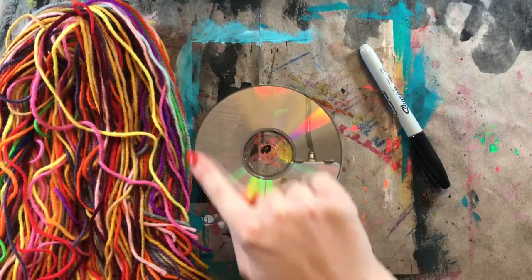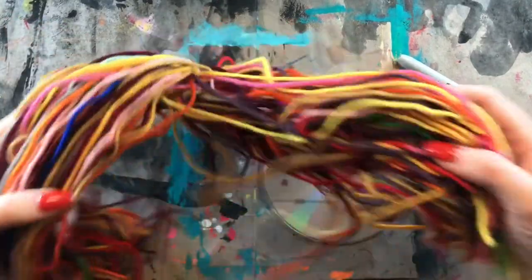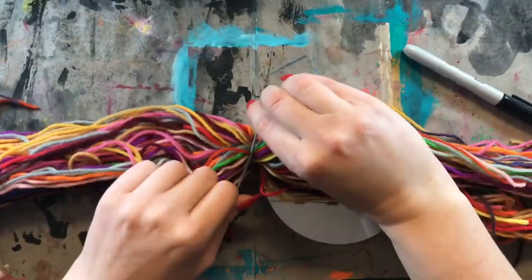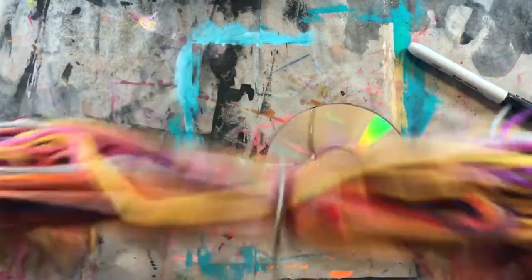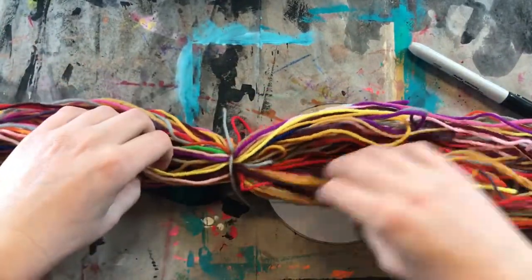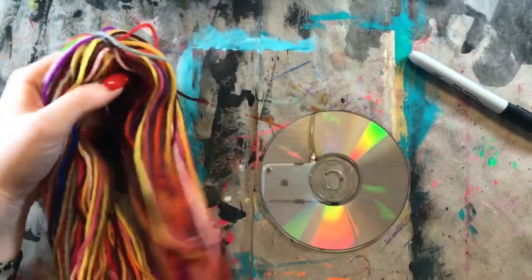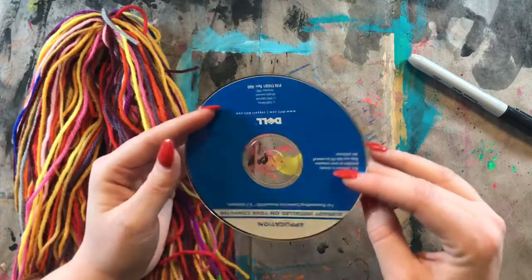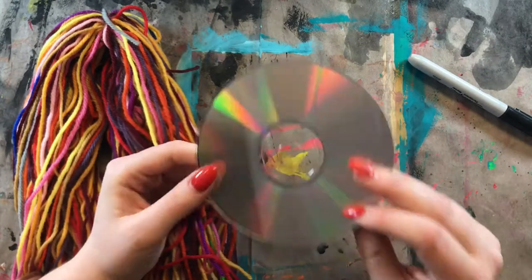That means we're going to be weaving in a circle. To create this weaving, you are going to need some yarn. This is just some yarn that I have cut to the same length, and I tied it in the middle to keep them all together and not get in a big old knot. They're all cut to the same length. You're also going to need a CD — this is just a recycled CD. We are repurposing this object to create a beautiful weaving.